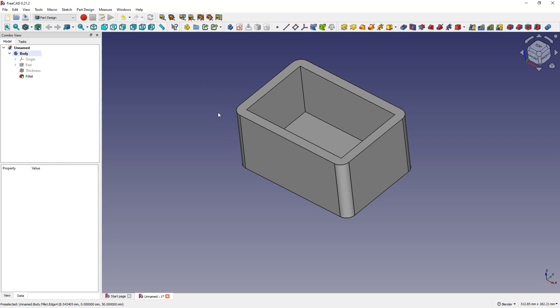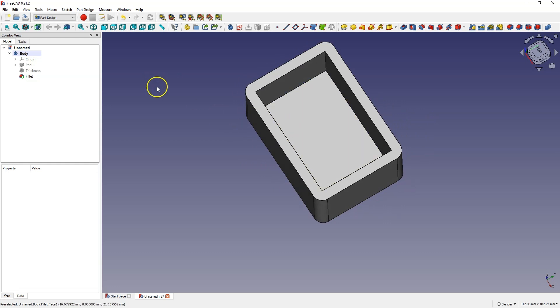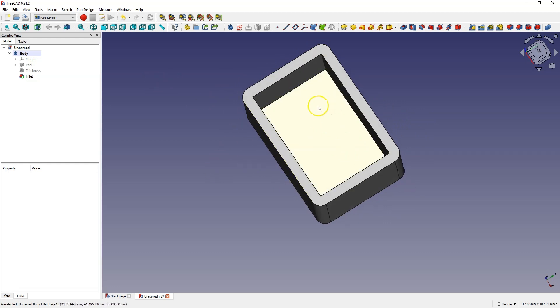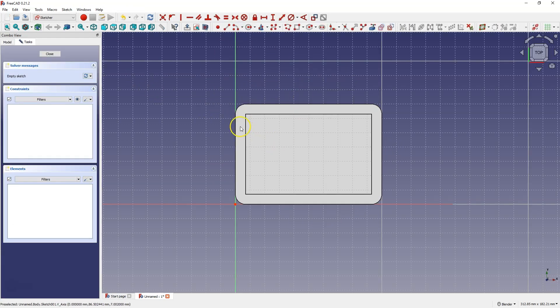While we are in the part design module we can also add places for some fastenings. We can do it by creating another sketch on this wall and creating additional elements in the corners. First I will use the external geometry so that I have some reference.